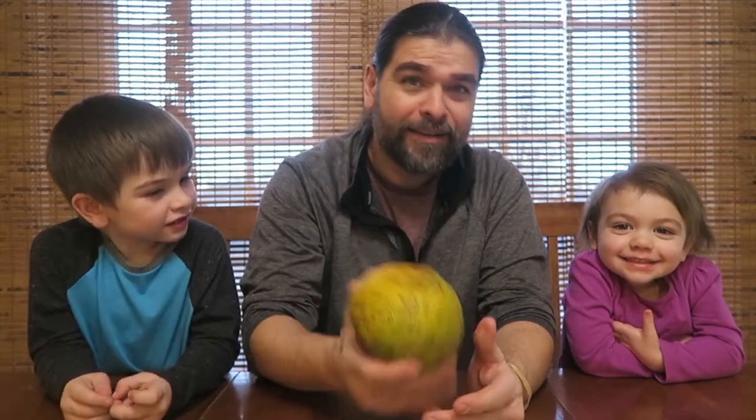Are you two excited to try this lovely piece of fruit? Yes! But it's old. What? It's old. So, I'm old — do you like me? Yes. Do you like me? I'm old. So this is perfect. I got an old ugly fruit and then an old dad.